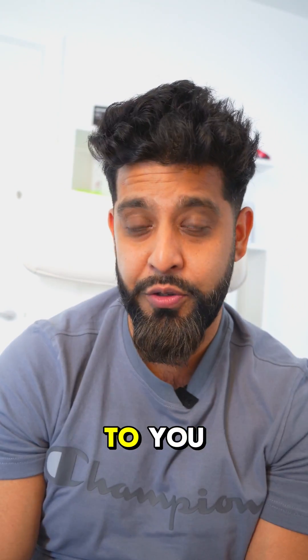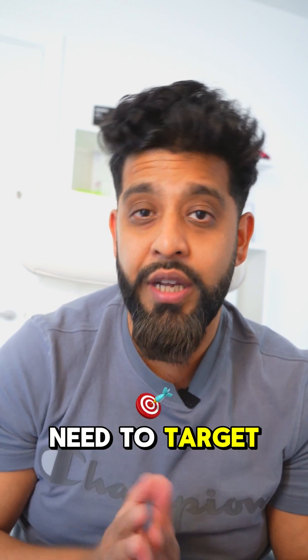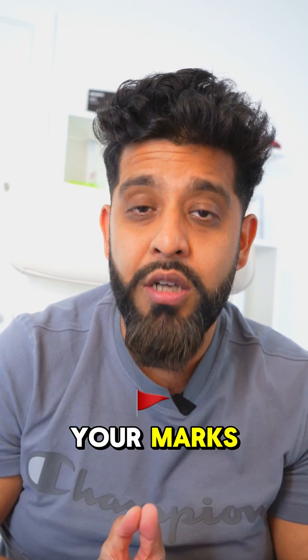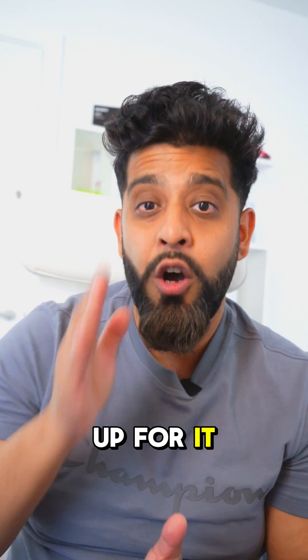GCSE Maths students going for paper 3, here's my last bit of advice to you. Depending on how well you've done on papers 1 and 2, you might be in a situation where you're looking at what kind of marks you need to target for paper 3. We know that in GCSE Maths, it's an accumulation of all your marks across all three papers that gives you your final grade. So even if you haven't done well on papers 1 and 2, you can make up for it on paper number 3.